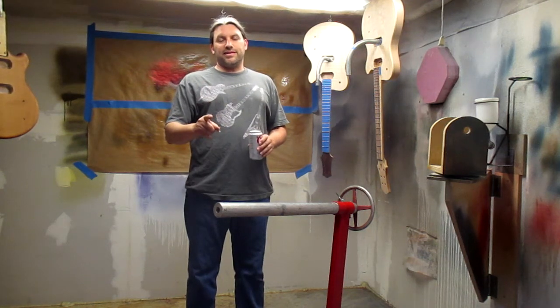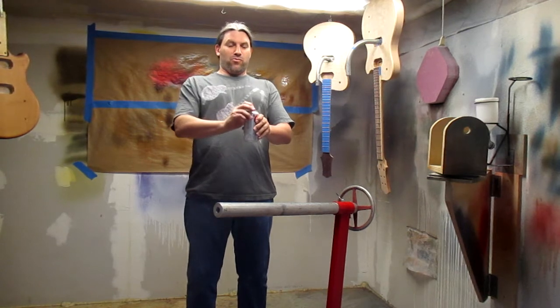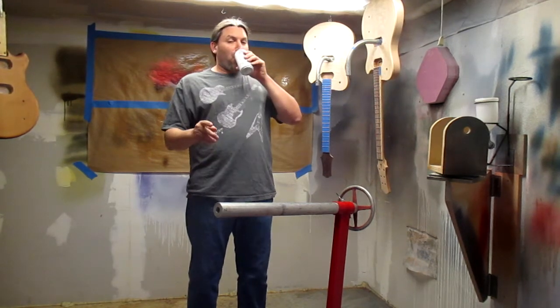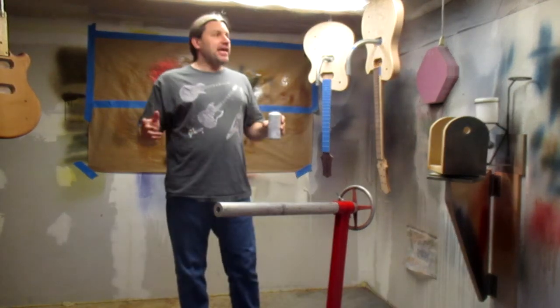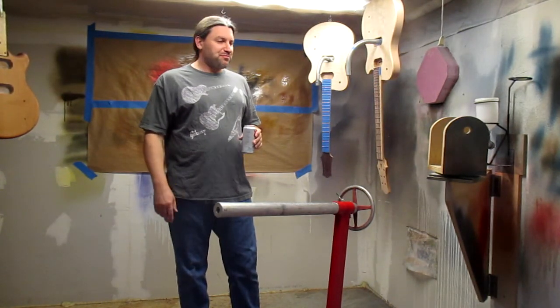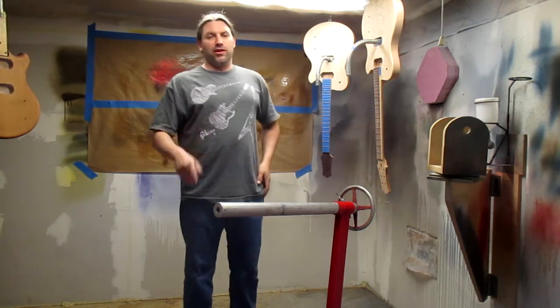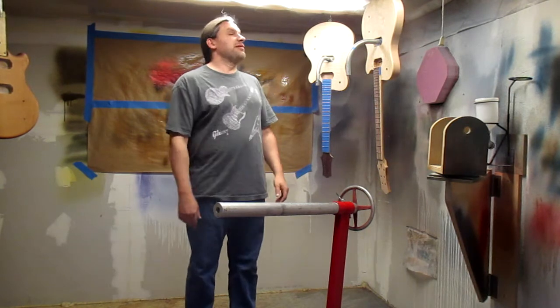Hey everybody, this is Matt at Texas Toast Guitars, where safety is always the number one priority. Today I'm in the paint booth at Texas Toast Guitars, and not very many people have ever seen the inside of the paint booth. Now you are one of the people watching the inside of the paint booth.